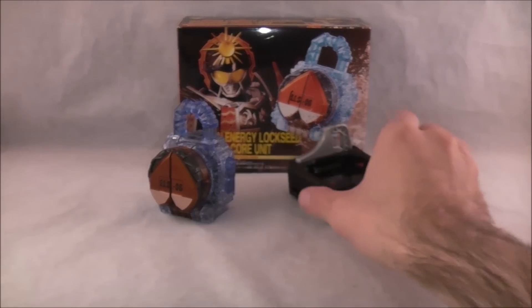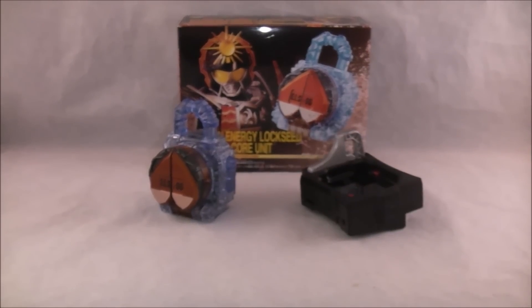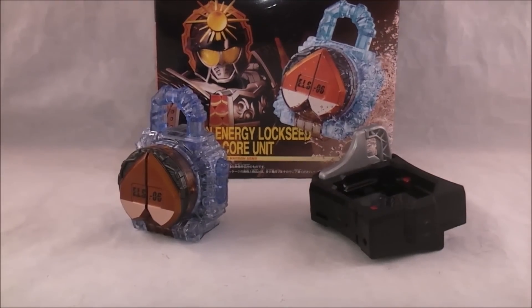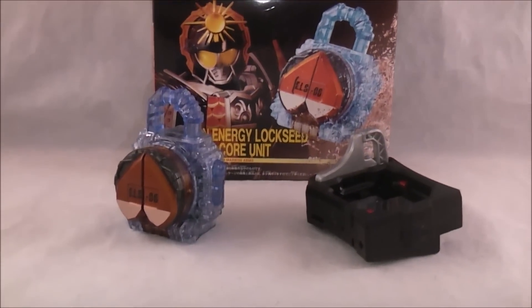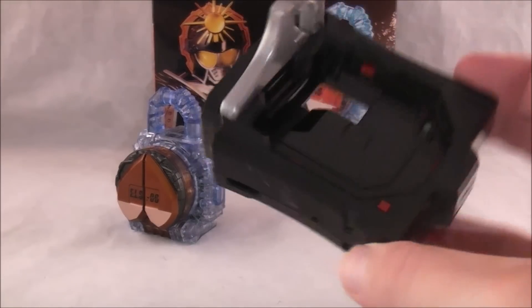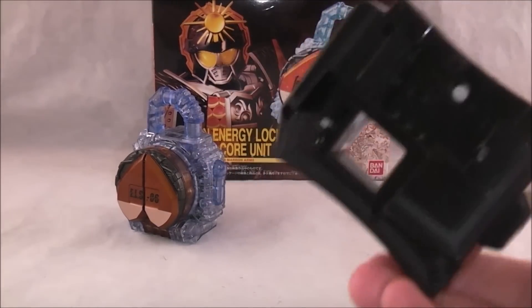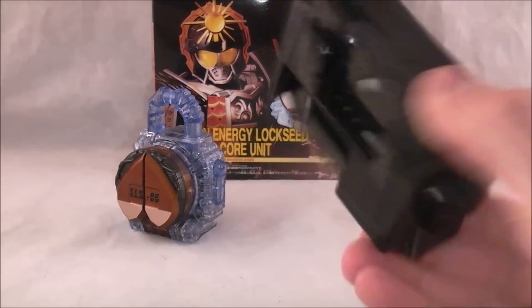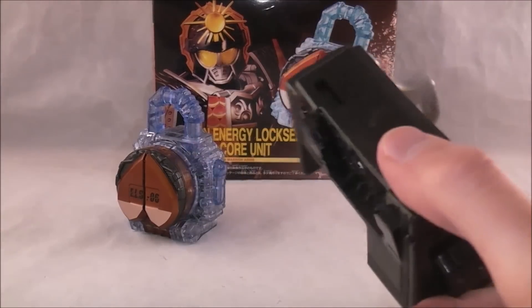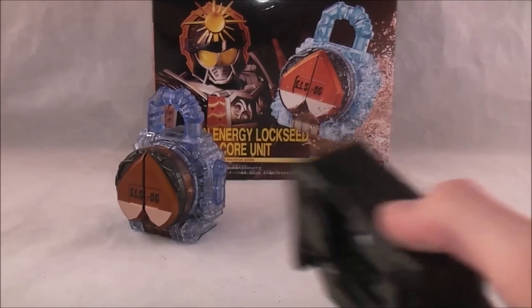It comes with another Genesis Core because this new form is a Jimbo form. It's not a full-on Energy Rider, but it's a Jimbo form, so that's kind of neat. It's just kind of neat to have an extra one so you don't have to take it out of your Genesis driver every time you need to do a review or mess around with it. It's just a nice little bonus.